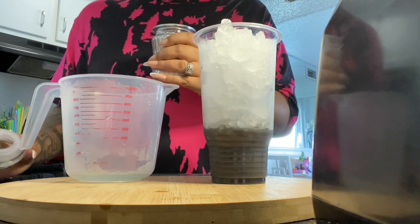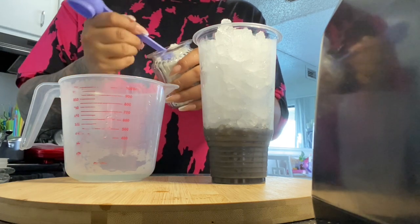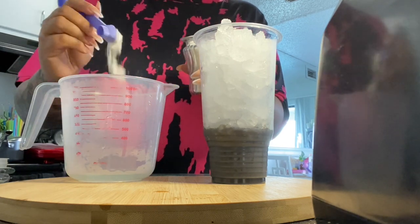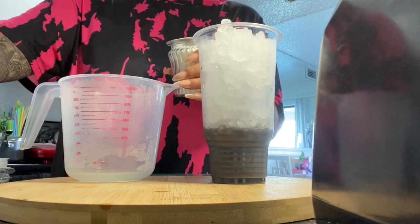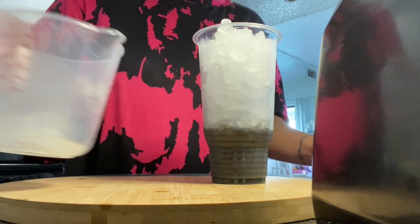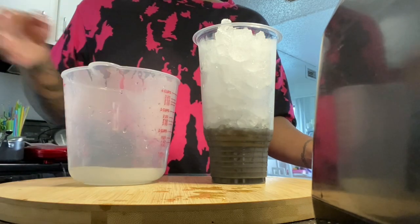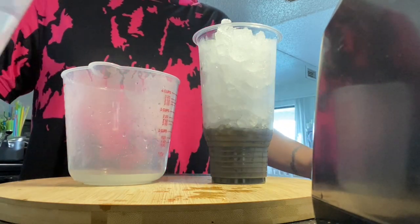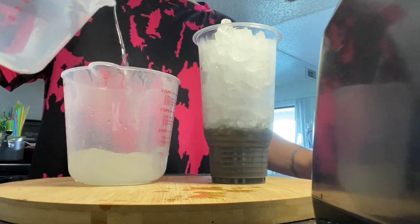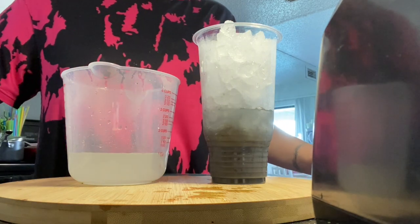Now I am going to use the Pina Colada Beverage Enhancer, which is sugar-free. We are using the tea scoop for the Pina Colada, and as you saw, that was a very hefty scoop only because I love Pina Colada. This tea is for me, so it was pretty hefty. I would recommend just using a regular scoop of Pina Colada.